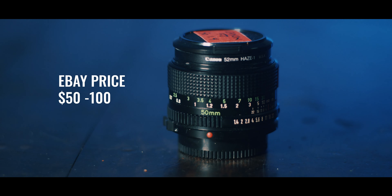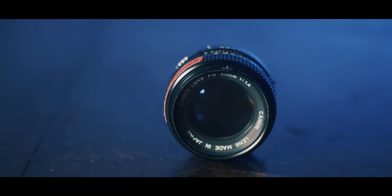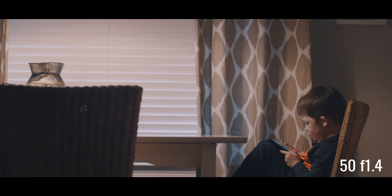The next lens in my kit is the 50mm 1.4. This is like a bread-and-butter lens for Canon. They made a lot of these. It's very fast and very beautiful. It achieves shallow depth of field very well. It's still relatively sharp at 1.4, although it's a little dreamy. I typically stop down to about F2 just to sharpen it up a little bit. This is a must for your lens bag.